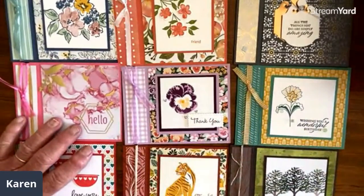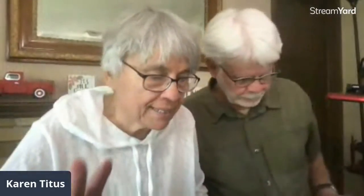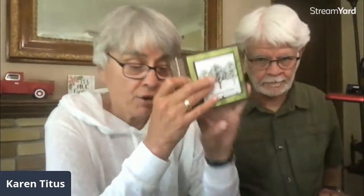The score measurements were four and a quarter by five and a half. Remember the trick to remembering this: you're going to fold this in half, so that's five and a half. And the score at four and a quarter — because this is a one-inch strip, this needs to be one and a quarter inch in.